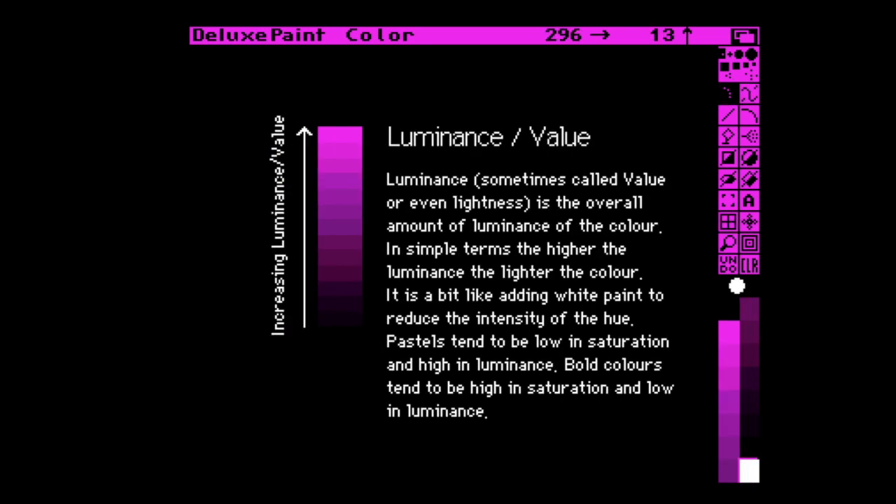Moving on to luminance — because hue, saturation and luminance are all symbiotically related — this is essentially the brightness of the colour you are creating. Take for example that you have your violet hue and the saturation is set to full and you've also set the luminance to full: you'll have a very intense violet. But then if you dial the luminance back down, leaving the hue and saturation exactly where they were, you'll eventually have black because you're taking the brightness out of the shade. So now you can see how these work together.